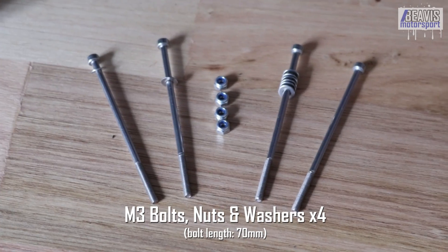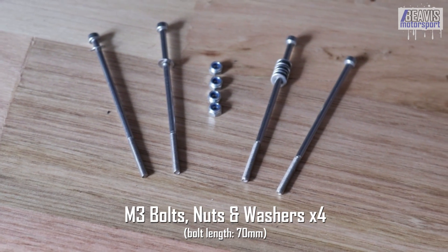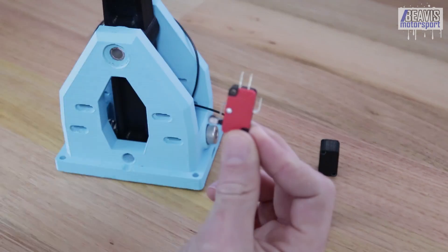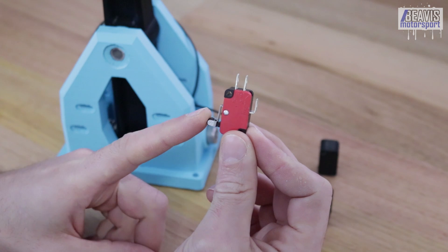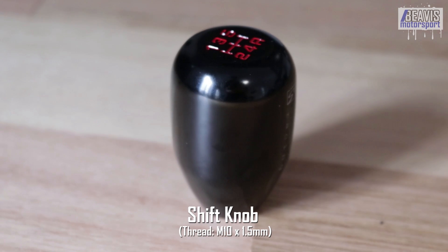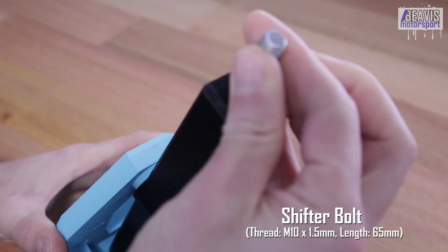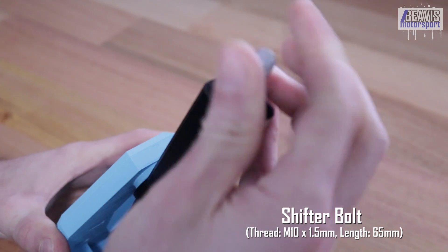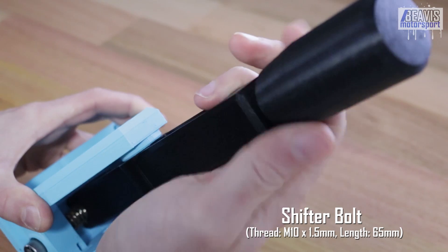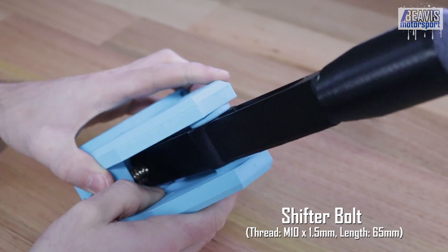The USB cable length will depend on your particular sim setup, but at least about 2 meters is probably the minimum you'll want. You'll need four M3 hex cap head bolts around 70 millimeters long, four M3 washers, and four M3 nylock nuts — these are used to affix the limit switches to the main shifter body. If you didn't go with the optional 3D printed shift knob, you'll need a real shift knob with an M10 by 1.5 millimeter thread. You'll need one M10 by 1.5 bolt about 65 millimeters in length with the head cut off to make a full-length all-thread rod, which threads into the shifter body and into the shift knob to affix the two together.